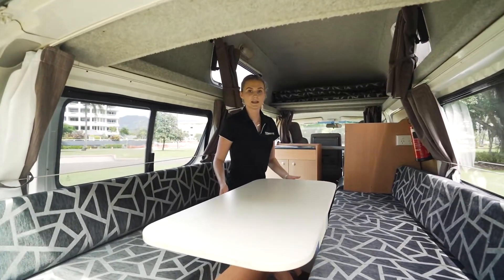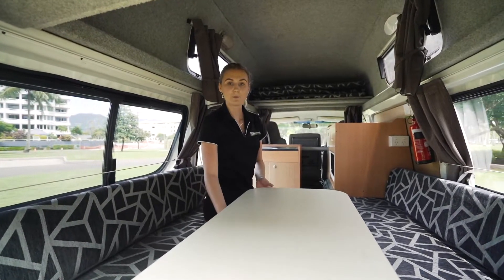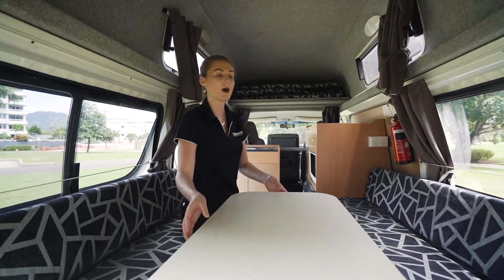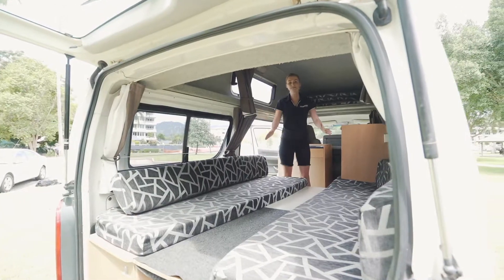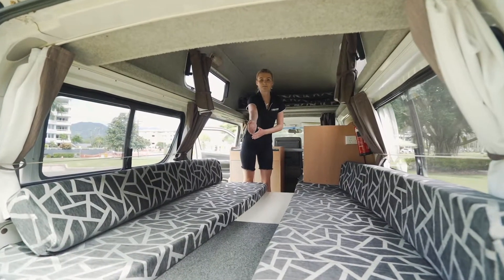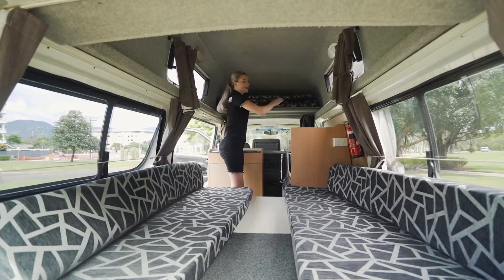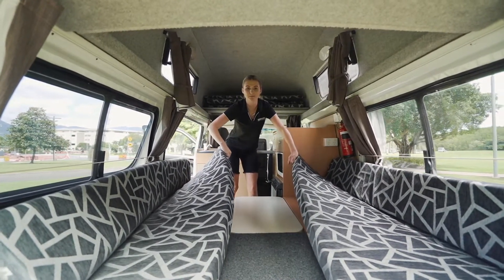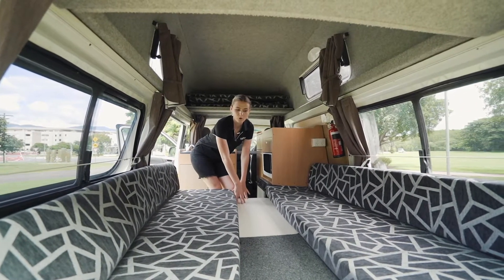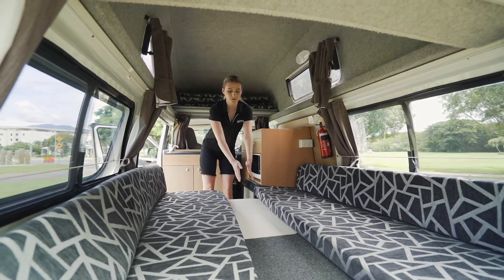This is the indoor seating arrangement. Now I've already set this up. You can find the table legs underneath the bench seat and the table is located just behind the driver's side. To make the bed, all you need to do is find that first piece of wood located at the top here underneath the mattresses, pull that out and just place that resting on those two bench seats in the middle. This is also the indoor table that we used before, which also makes the bed. Now these pillows will come into the middle to fill the gap.